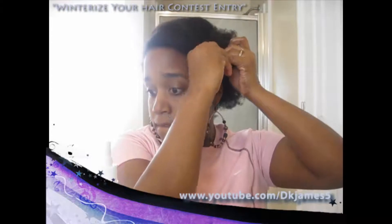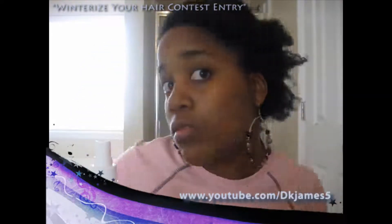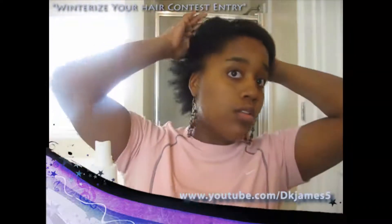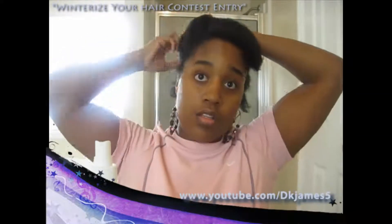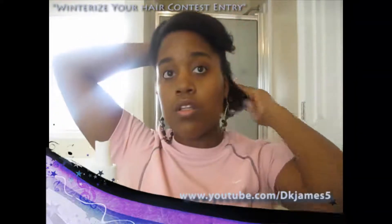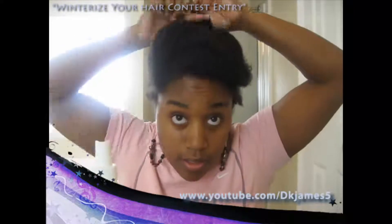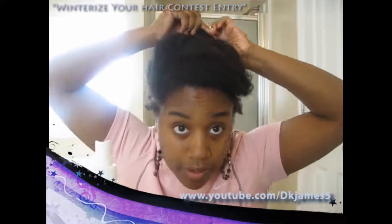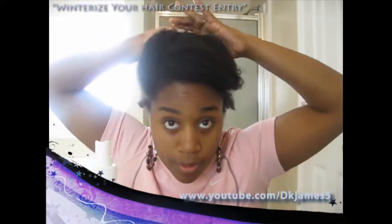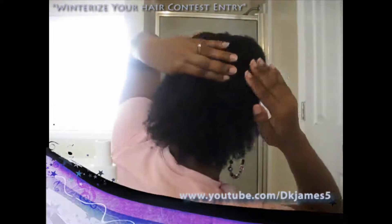I'm going to take in the next section and do it just like this. I'm going to roll it — hopefully you can see this. Keep rolling, rolling, rolling. I'm rolling it all the way down.